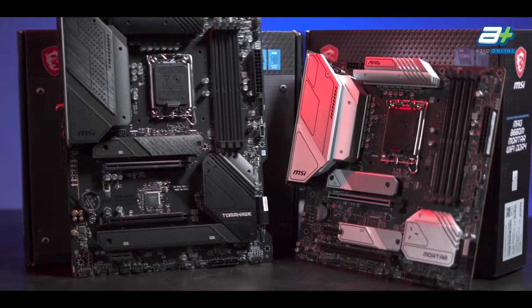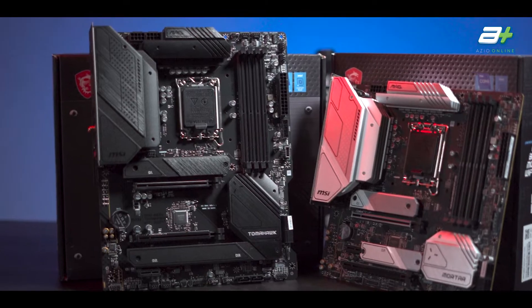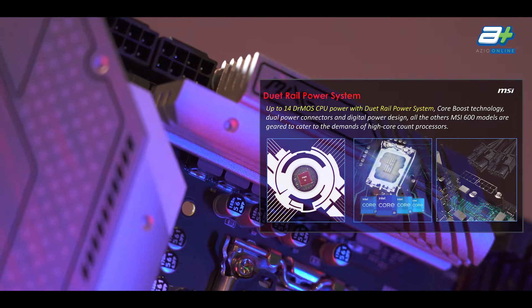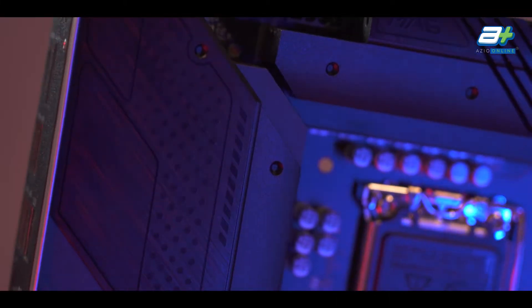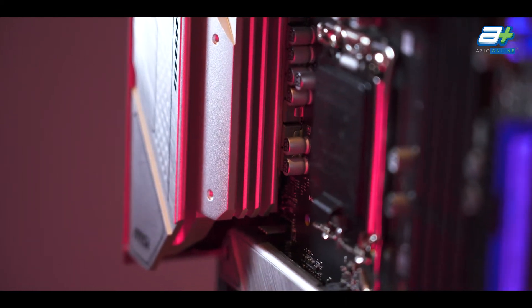Both the Tomahawk and the Mortar use a 12+1+1 phase layout and are dual rail supported, meaning they'll both have two 4+4 pin power connectors for the CPU and a 6-layer PCB. Both boards also feature a beefy extended heatsink at the VRM areas, which will help with VRM cooling.